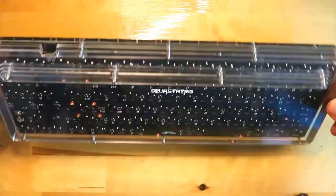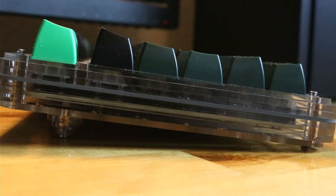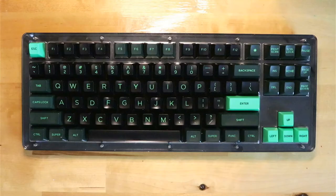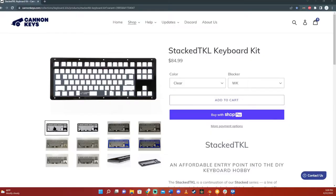Canon Keys doesn't sell it with switches, stabilizers, or keycaps. This board is not like many other boards because it is a do-it-yourself kit with layered acrylic sheets. It also has an extra key in the F13 spot that makes it more aesthetic and provides for some extra customizability.